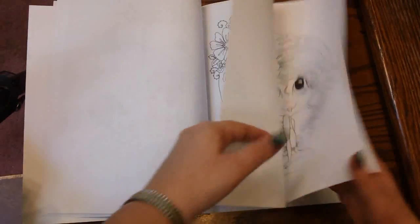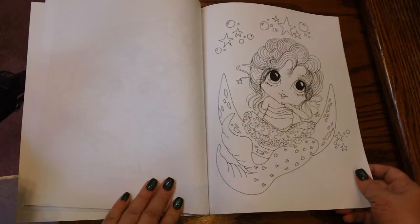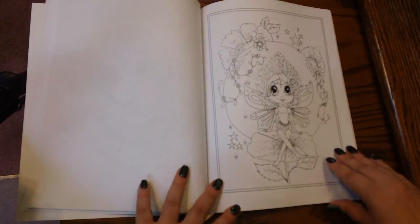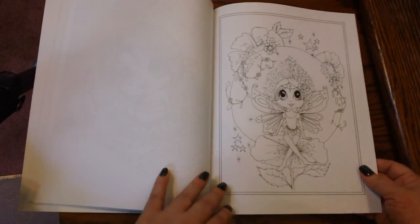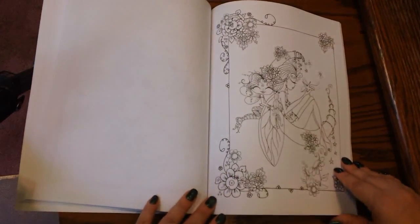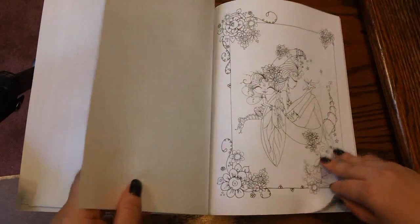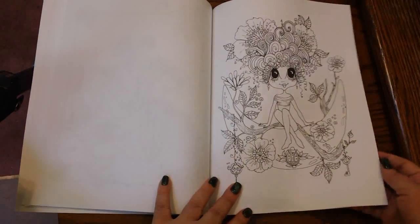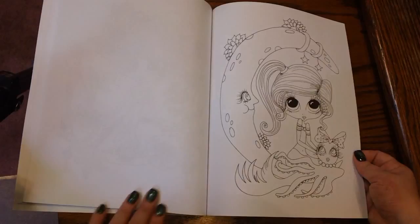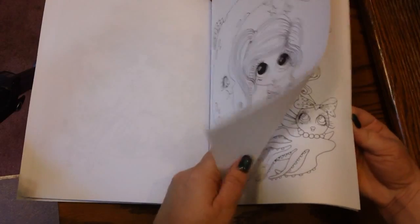I could see myself coloring a lot of these ones, and they're not as difficult as, say, Mythomorphia. It's definitely a different style. But these, you could probably get one of these done in a nice afternoon session. It's not going to be ones that are going to take you a week to do — very pretty. And I bet they look really, really nice all colored up. They're just adorable.